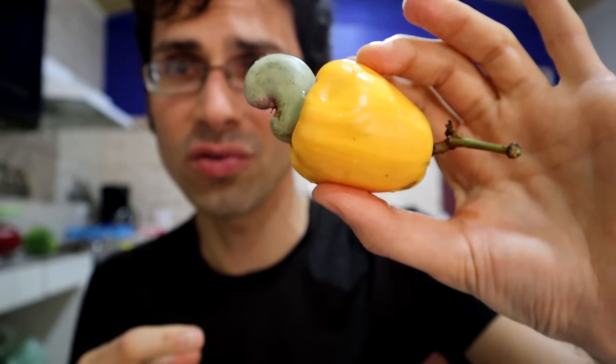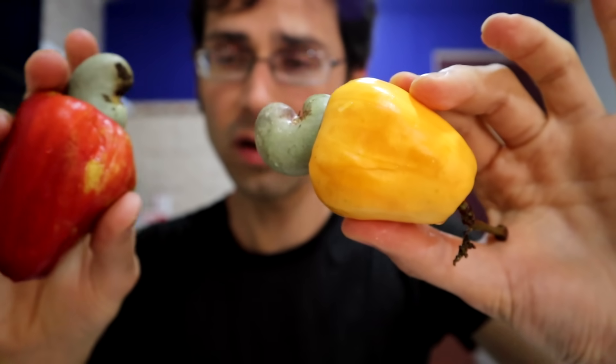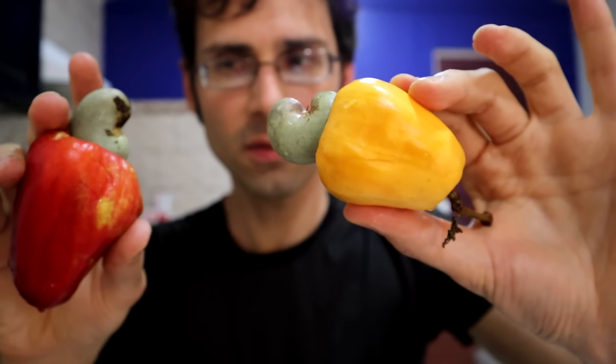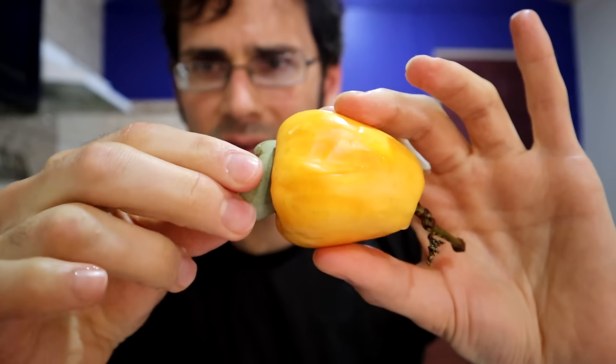And they look so strange. They look like something that isn't real — it looks like a toy or something. So there are yellow ones and there are red ones. I believe that these are the same species and that this is maybe unripe. Correct me if I'm wrong, but that's my understanding of it.